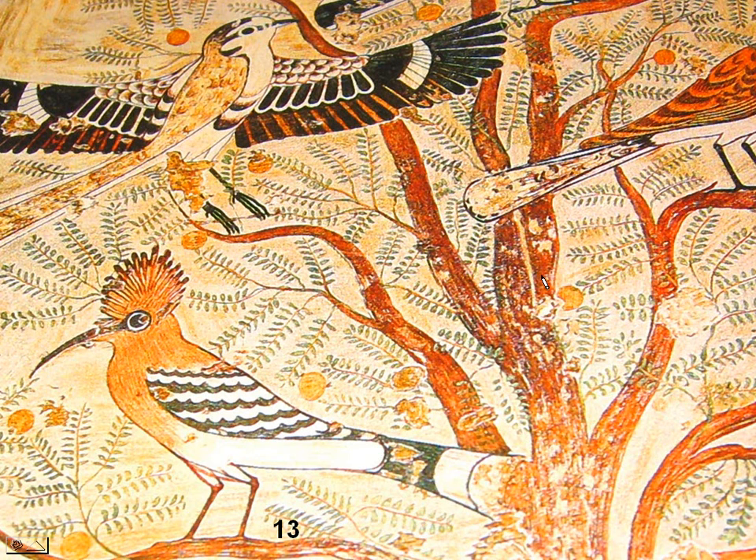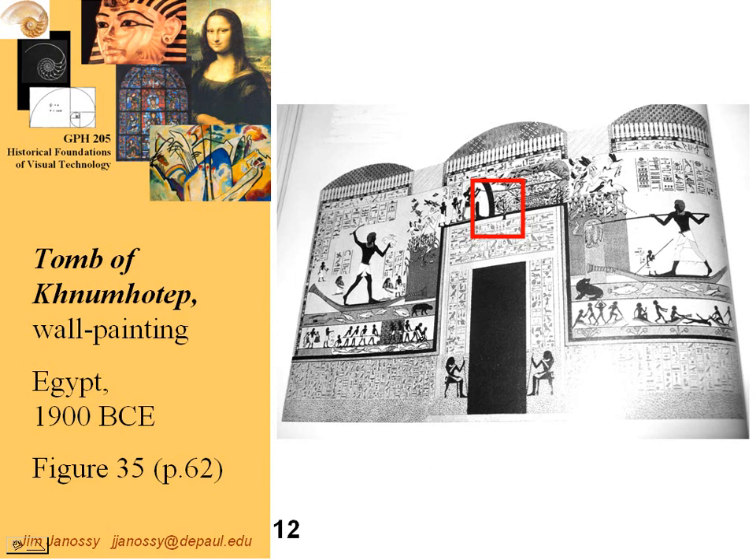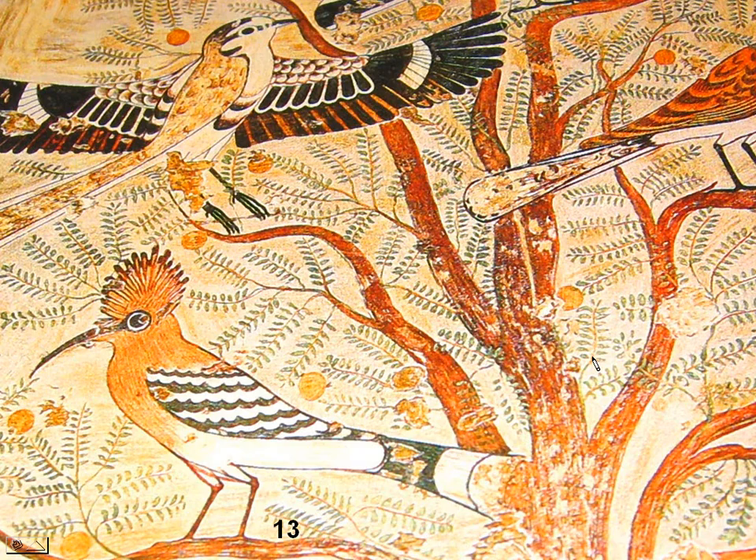Here's an even closer picture showing the extreme amount of detail, where every one of these leaves was colored and drawn independently — even though in its entirety that's such a tiny area that probably standing in front of it, it would look like a blur. But the detail was important to preserve the information essential for the preservation of an environment for the ruler's afterlife.